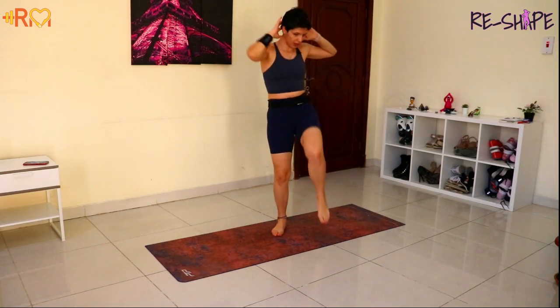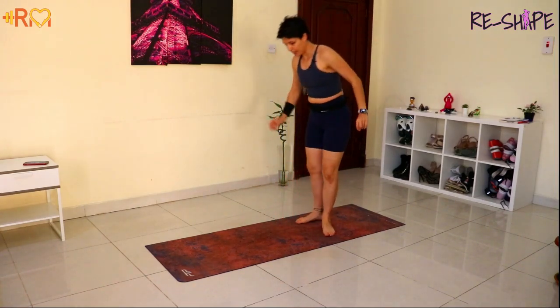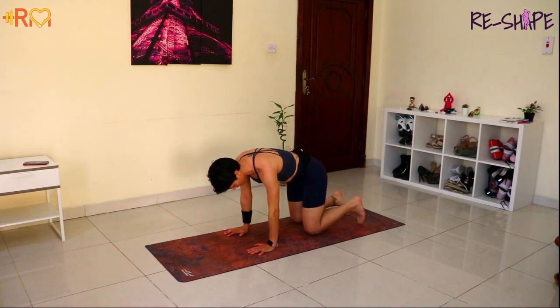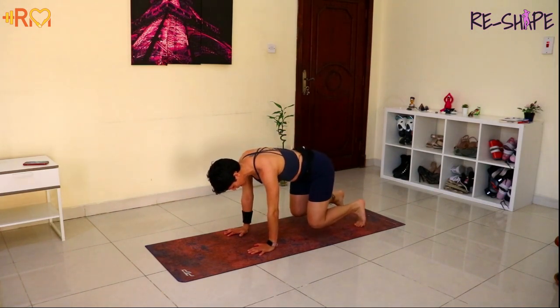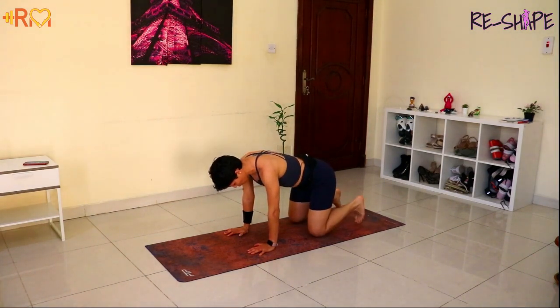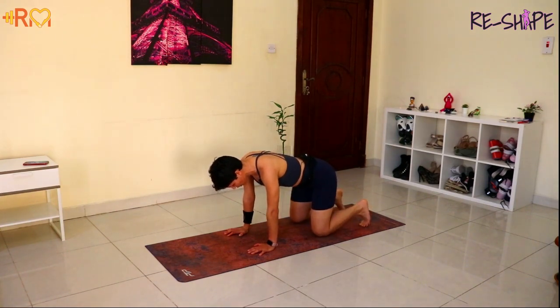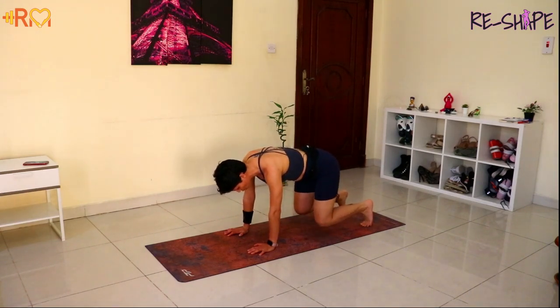One more, stop, come down. Hands under the shoulder, knees under the hips — I just want you to lift your knees slightly off the ground. As you pull up, squeeze those abs tight. Because our core is way more than just our abs — we are talking about all the muscles around our midsection. We're talking about the upper, the lower abs, the obliques, the lower back. Glutes are included.